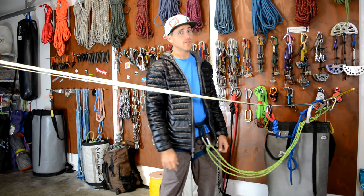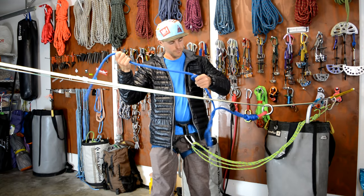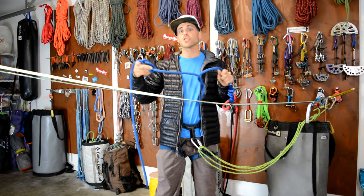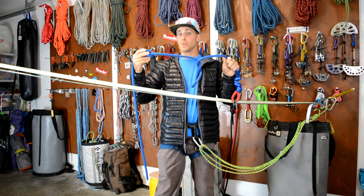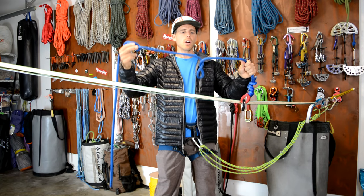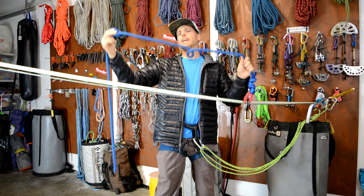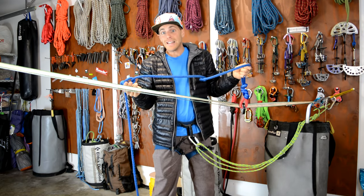Step two is to grab the leash and check for twists. If the last person who walked turned around a lot, or they fell and spun a lot, then your leash could be twisted. The problem with a twist in your leash is not only is it kinked while you walk, but you can get your finger, your arm, your neck, your leg — or your dick if you're doing a naked send — caught in it.